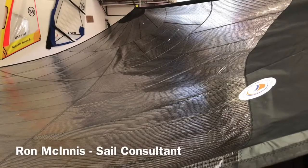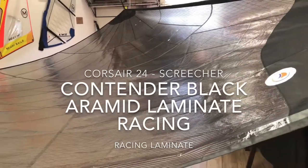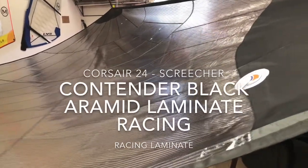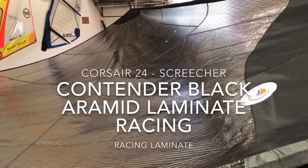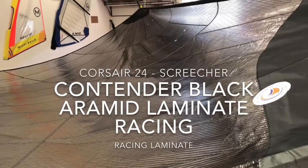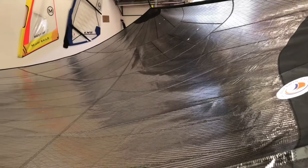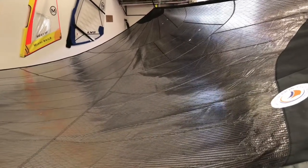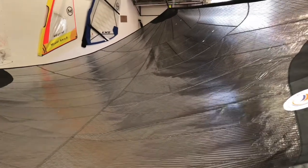Good afternoon, guys. Ron here with Precision Sails, doing a walk-around of a stunning sale — a screecher for a Corsair 24 F2. It is made from Contender ZZ Black Aramid racing laminate, a tri-radial laminate. I've got it hung up here in the loft so you can see a little bit of shape. Obviously it's horizontal so it's not perfect, but you can see some really nice shape.